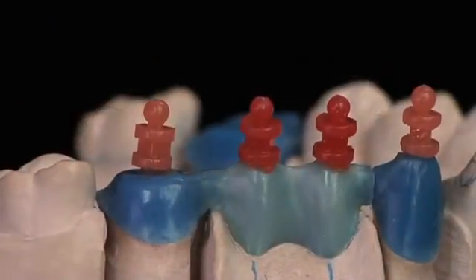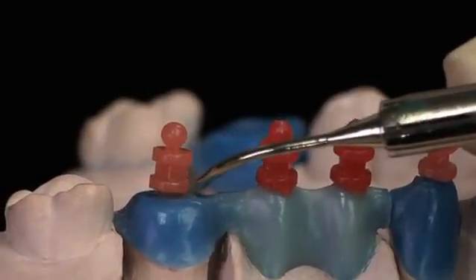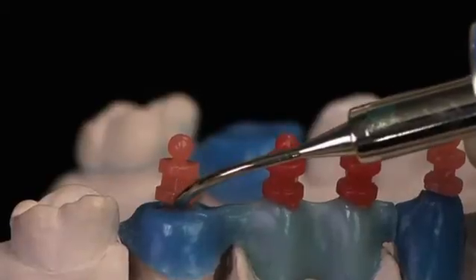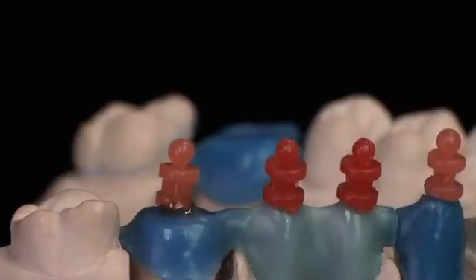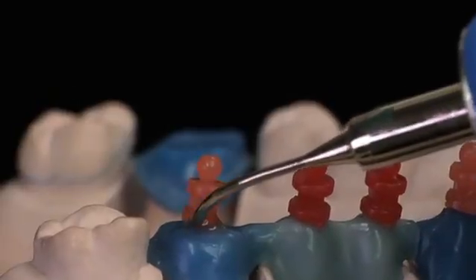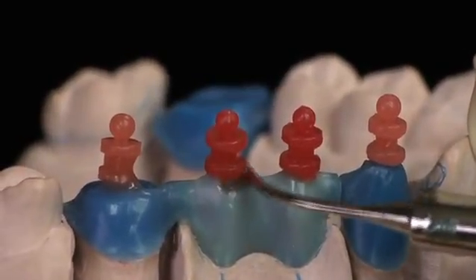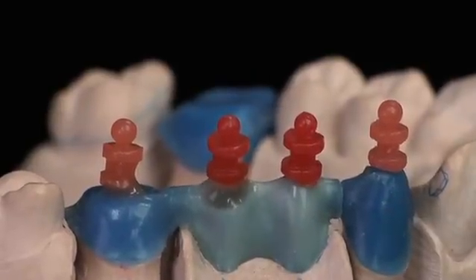Now I'm going to seal the quick sprues to the pattern. The quick sprue has a base on the top and the bottom to give you a little extra wax to allow you to seal the sprue to the pattern just by melting that little wheel. Make sure when you do this that you do not melt into the square area of the sprue. I'm going to continue down the line to do each facial surface of the quick sprue, and then I'll come back and do the linguals.